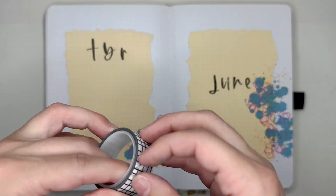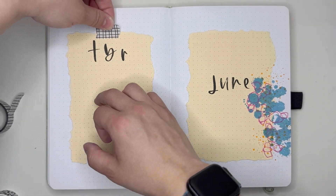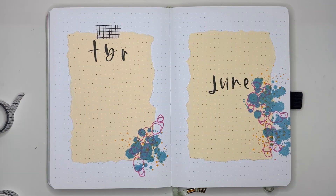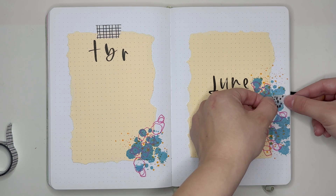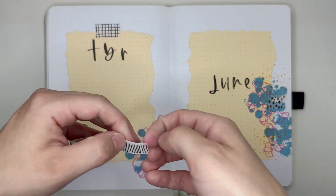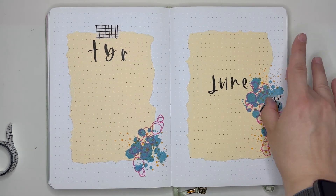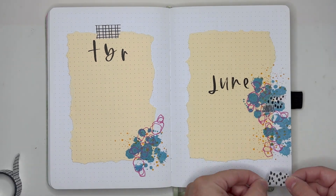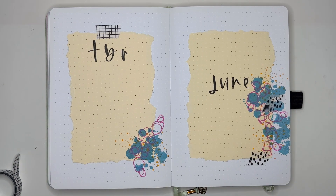Then I did pull in a few different washi tapes, which I forgot to show at the beginning when I was sharing all the products I'm using. I put one of them above the TBR on the left to make it look like that sheet of orange paper is being held down by the washi tape, and then added a little bit into the deco on the actual cover page for June.